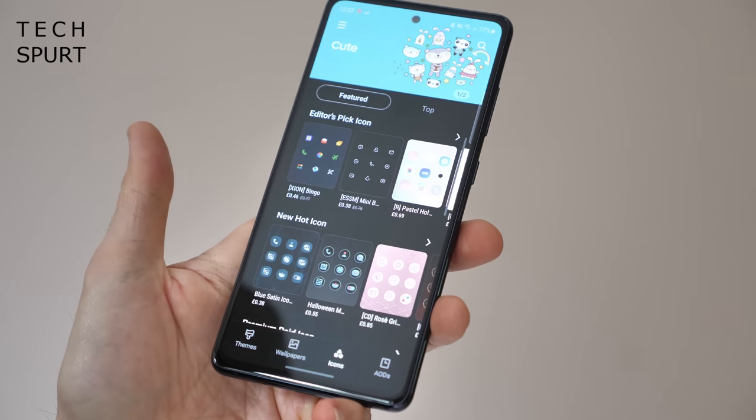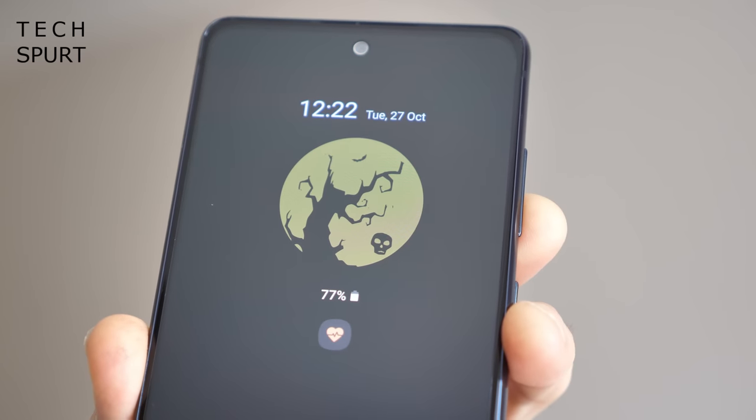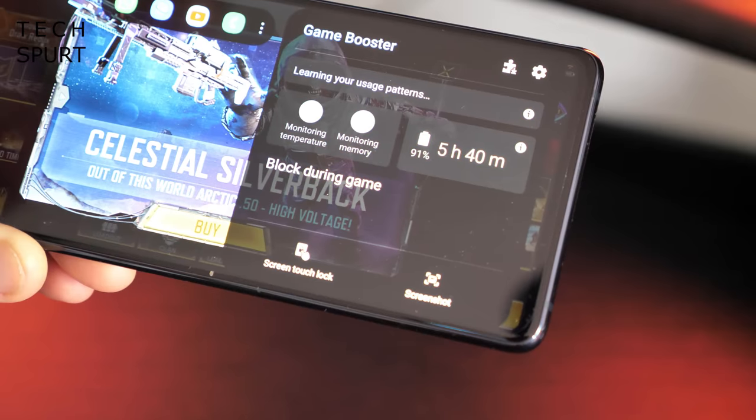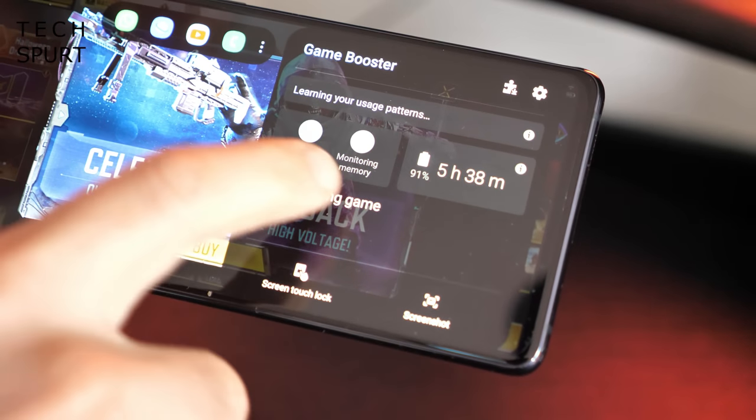Likewise, you've got plenty of customisation, including a very handy always-on display and some worthy extras like the Game Booster feature for blocking notifications and monitoring your battery life while gaming. If you want to explore the best features packed into One UI 2.5 on the Galaxy S20 Fan Edition, definitely go check out my full in-depth tips and tricks guide which is live right now.